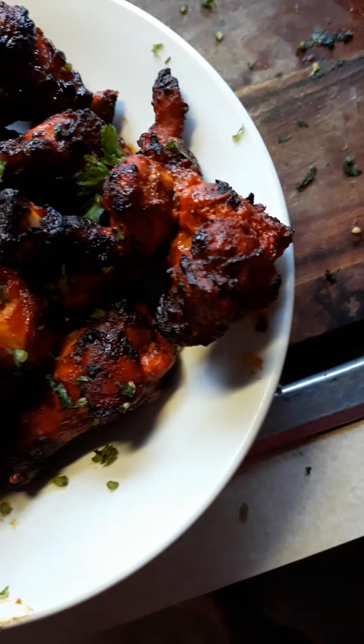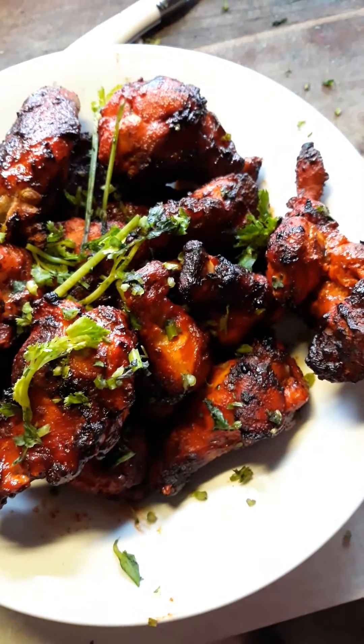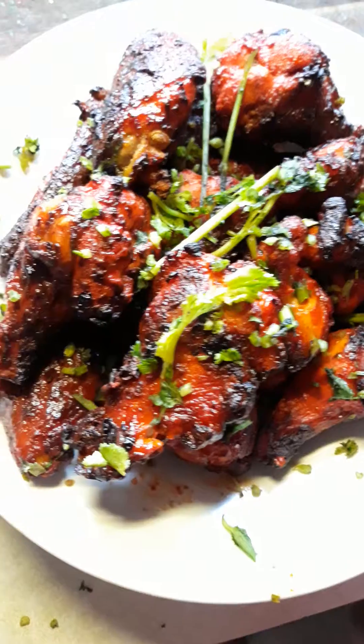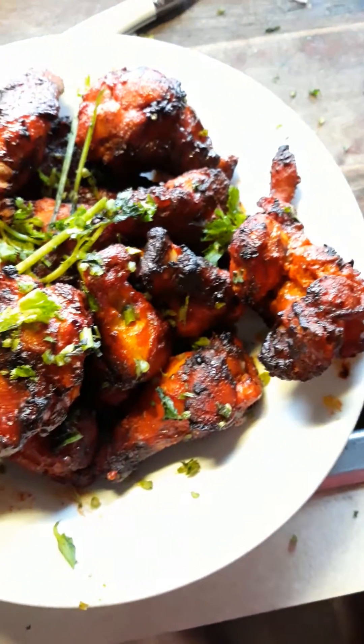The end result of a beautiful tandoori cooked air-fried chicken — just a quick video look at that. It looks absolutely sensational. I put coriander on the top, it's been done in the air fryer, absolutely tender and delicious. Okay, just give it one taste and see what it's like.